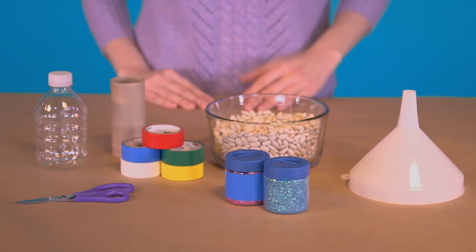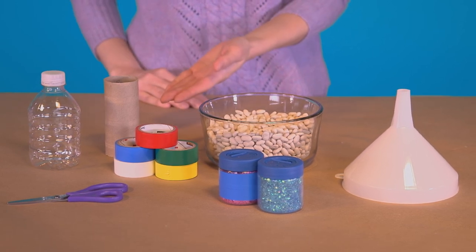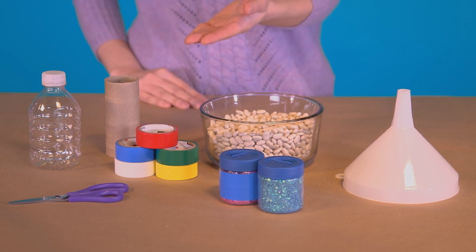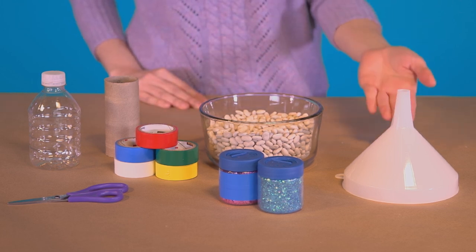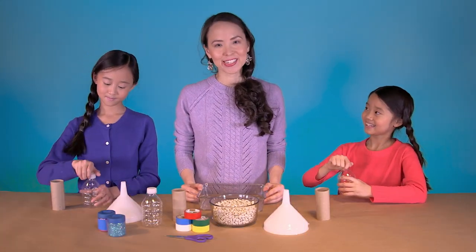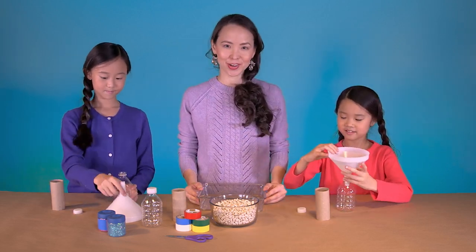For each shaker you need an empty and dry water bottle — the short eight-ounce kind works best — a toilet paper tube or paper towel tube cut in half, scissors, electrical tape, a funnel, and something to fill the bottle with. We're using beans to make noise and glitter to make it pretty, but you can use whatever you want: little jingle bells, paper clips, rice, beads, confetti — anything that'll fit.